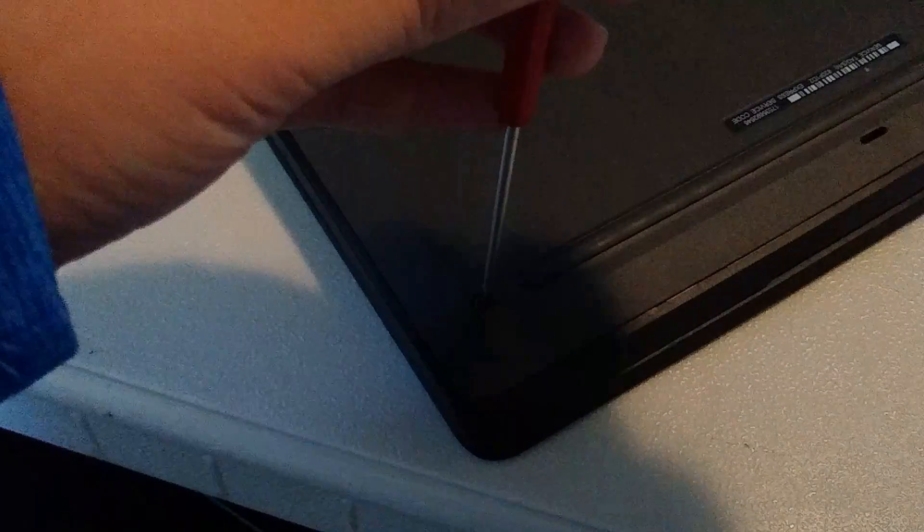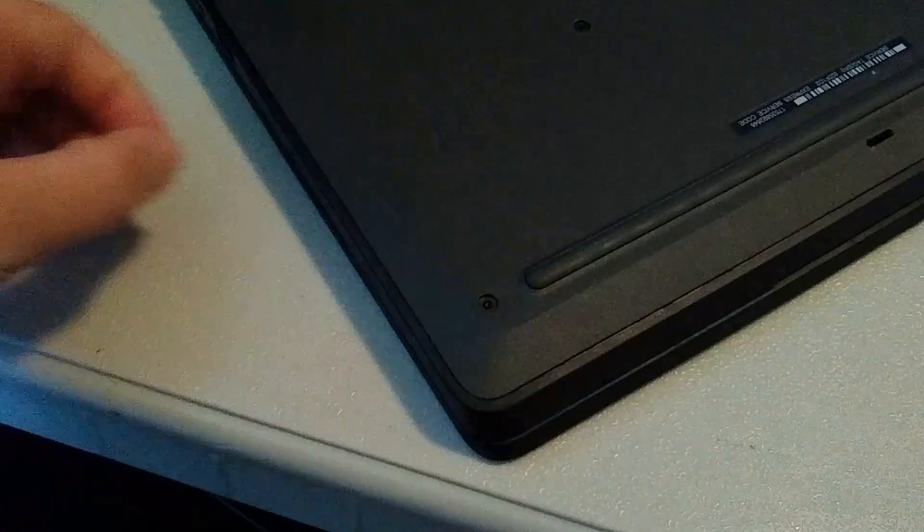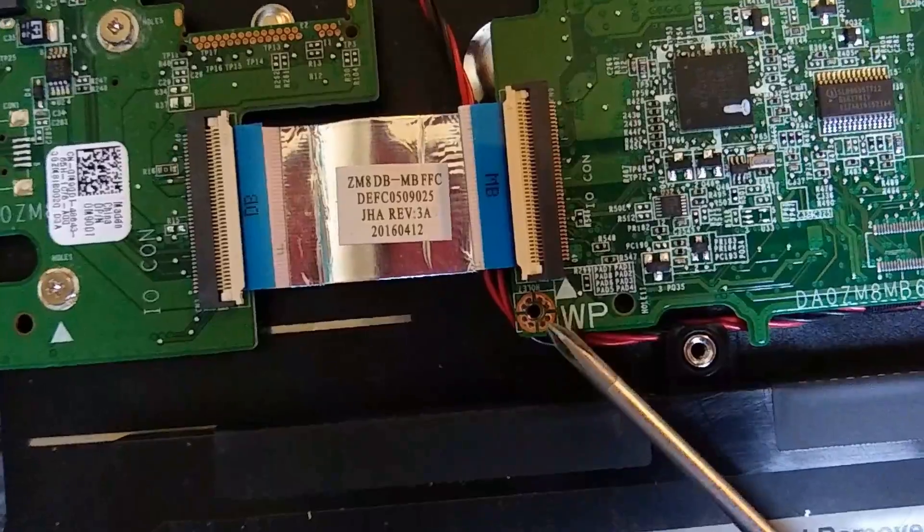The first thing we need to do is remove the write protect screw. I don't know exactly what this does, but I'm guessing it allows us to write over the Chromebook's operating system. I found mine pretty easily — it should say WP with an arrow pointing to it.